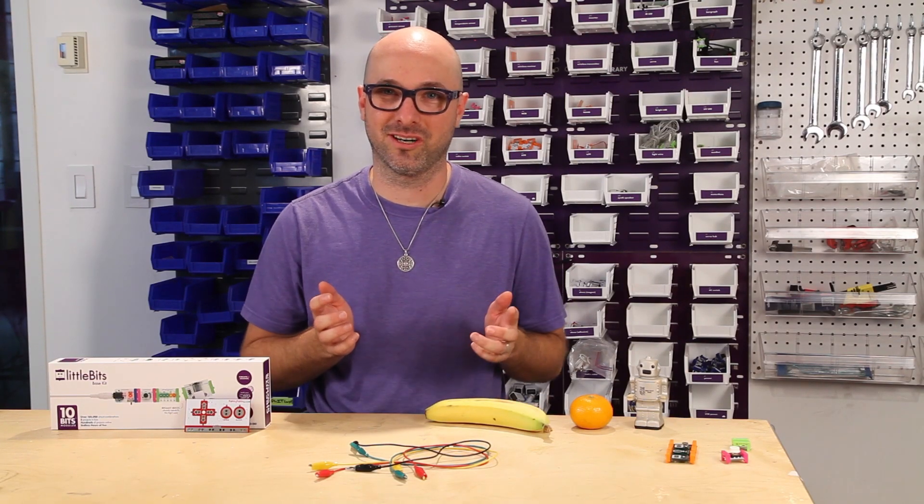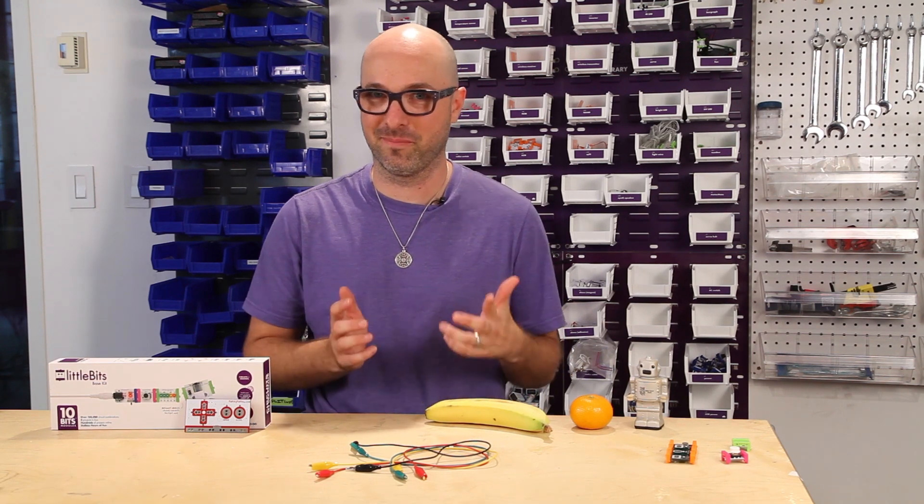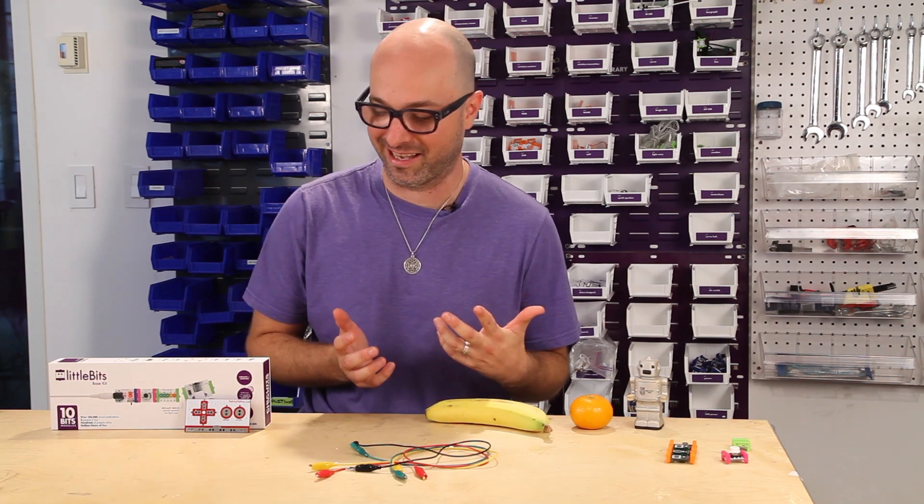Hi, I'm Jay Silver. I'm here from Makey Makey. I'm at Little Bits headquarters and I wanted to talk a little bit about something that is pretty exciting.